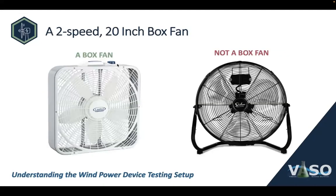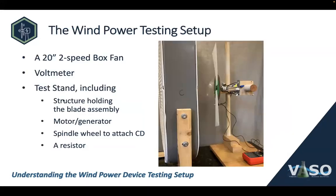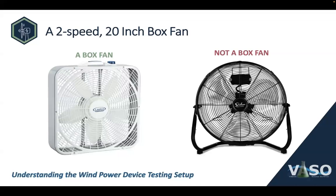The fan needs to be a two-speed, 20-inch box fan. This is what a box fan looks like — and this is not a box fan. It's important to make sure you're using a box fan because the airflows are very different on the two types. You can find box fans very affordably online, at Walmart, at hardware stores. Just Google '20 inch box fan.' You can just prop your fan up on some books to make sure it's high enough to have the airflow aimed at the blade.